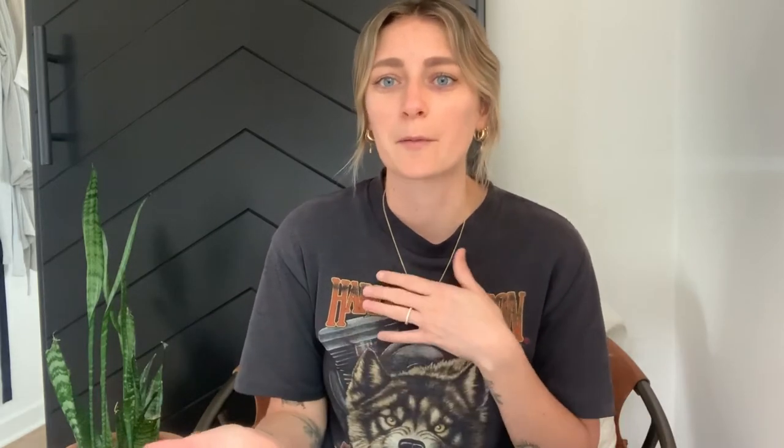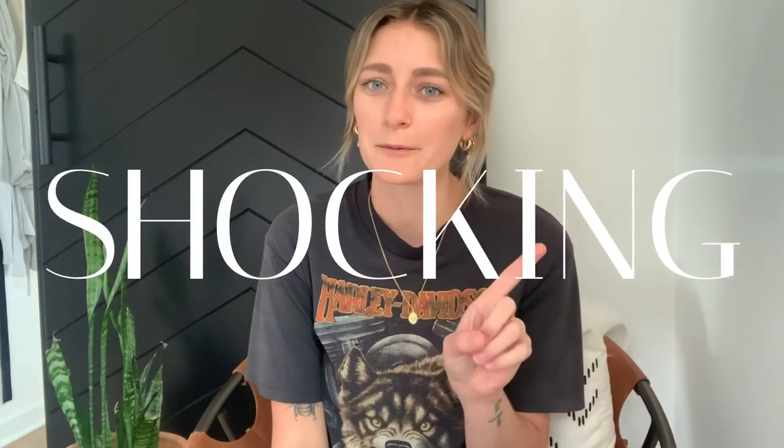I first saw this kind of design concept in an Airbnb in East Nashville a couple of years ago and they did the painted arch with an exposed shelf and I thought it just looked really cool. It was a really cool way to accentuate the shelf and the decor on the shelf even more. And then of course, I've seen the painted arches pop up all over Instagram since then. I think it's a fun way to bring a little color into your home. I of course am doing it in black, but a lot of people do it with a pop of color. I thought the black would contrast really nicely with all of the white and natural woods we have in our home.